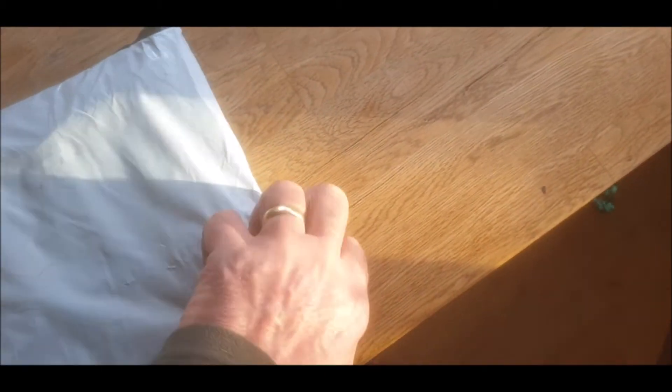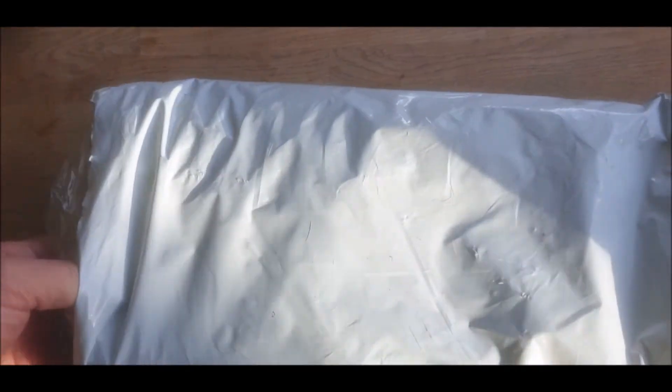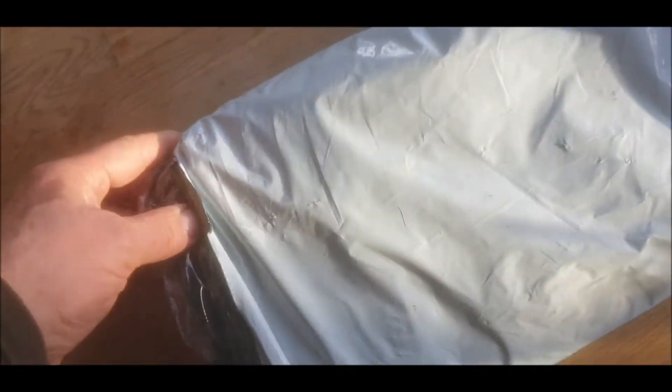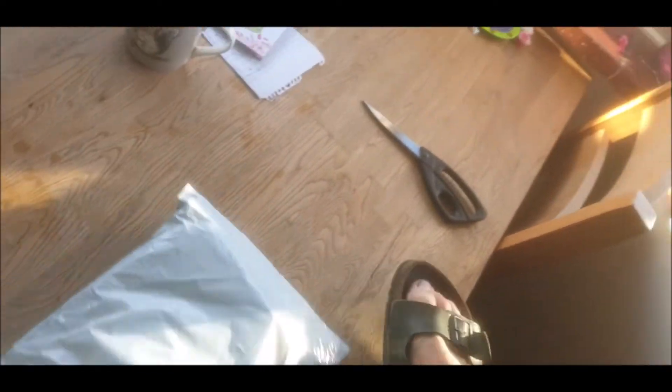Okay, this just turned up this morning. I'll open it, give me a second. It's a two — you'll see what it is in a second. There you go.